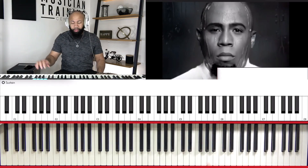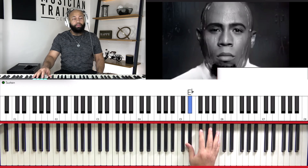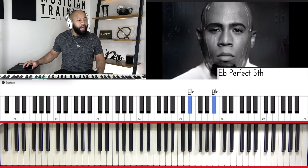Let's start from the beginning. Not really a whole lot going on here, so we're just focusing on the E flat. And then we're going to throw in that B flat. So you can kind of hear the pattern there.